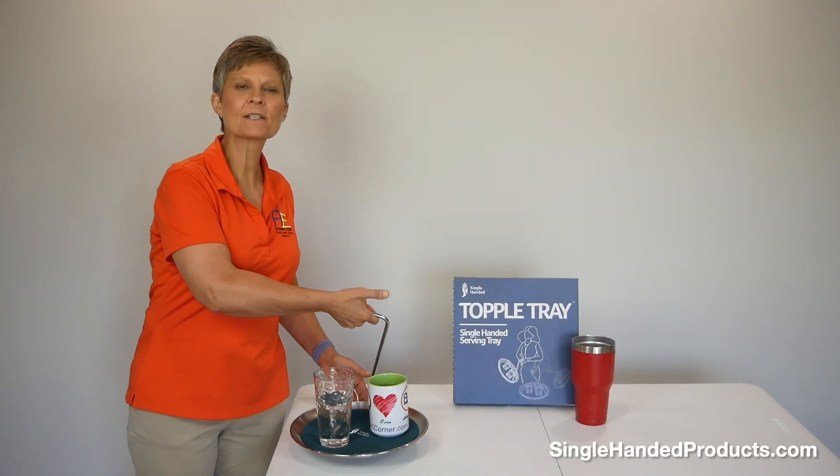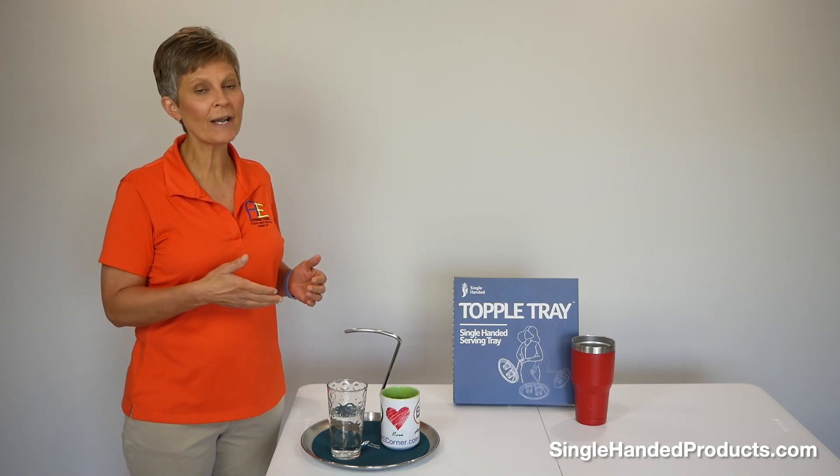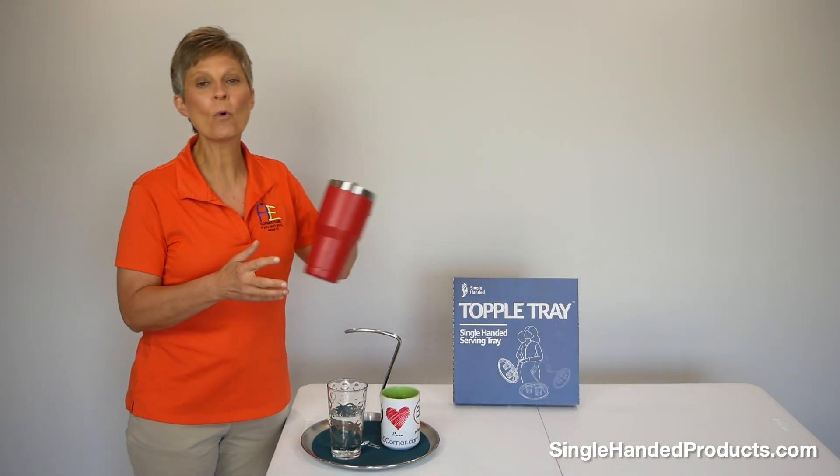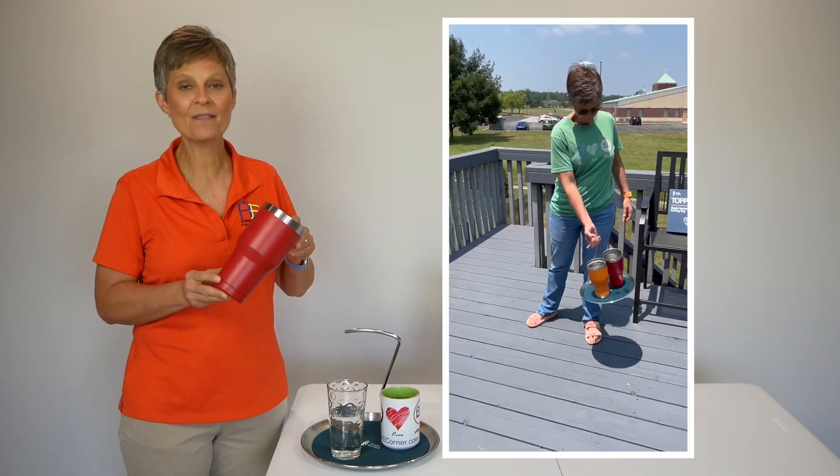This certainly makes things easier to carry. We actually had to push the Topple Tray to the limits with a tall, top-heavy, water-filled tumbler and get a little wild with swinging it around to get anything to fall.